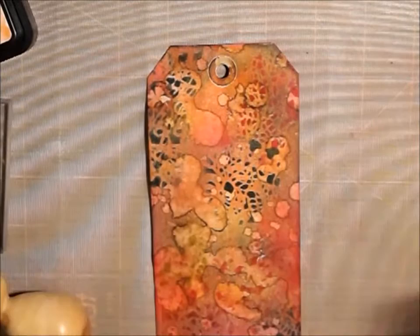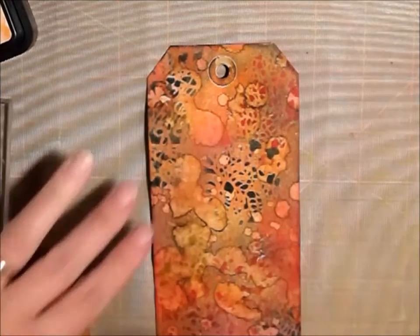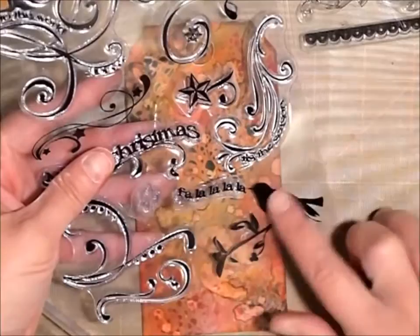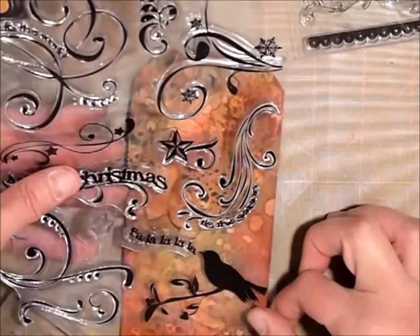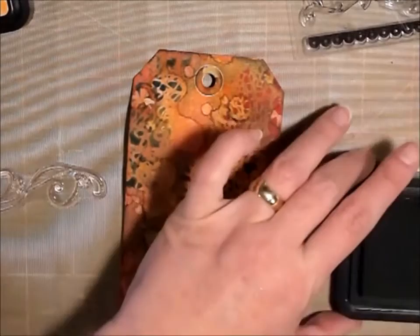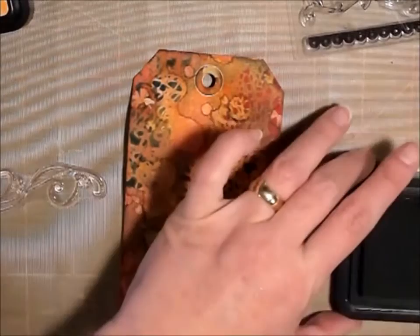I'm just going to heat it with the heat blaster just to set all the ink. I have this stamp set that has this solid black bird and I thought that would be really cute on here. So I'm going to use that and then use some of the other little designs, and for that I'm going to use the Black Soot. I just want something that's going to pop and black on this should really look nice.